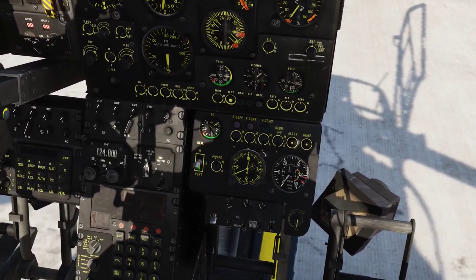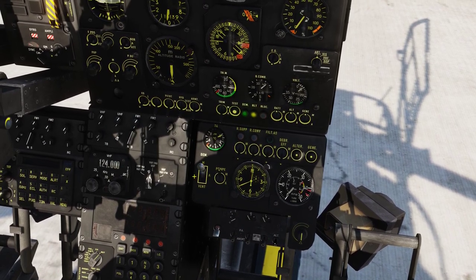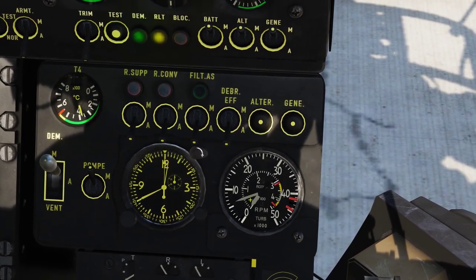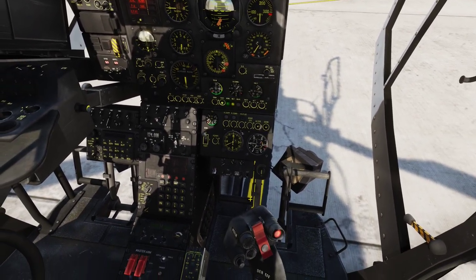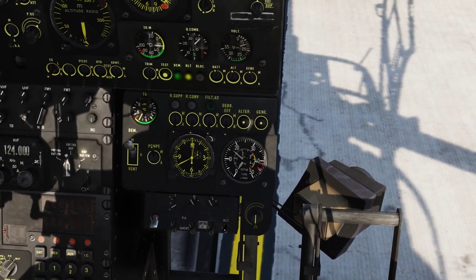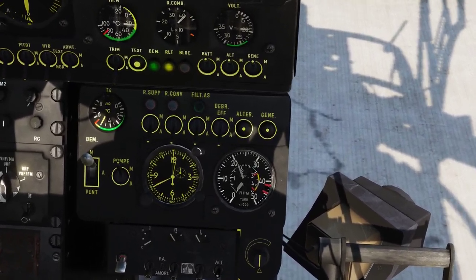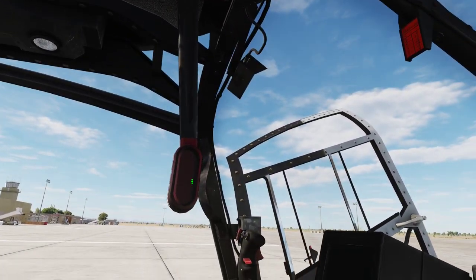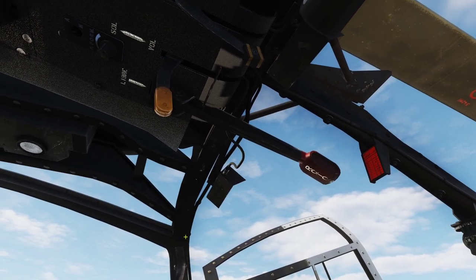Now roughly 20 seconds have passed, so let's right click our starter button. We can see that our RPM is going up. Once the RPM is reaching 2500 RPM, we can move our rotor brake forward.